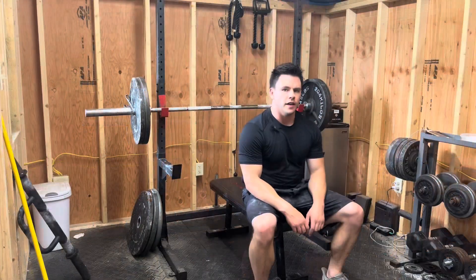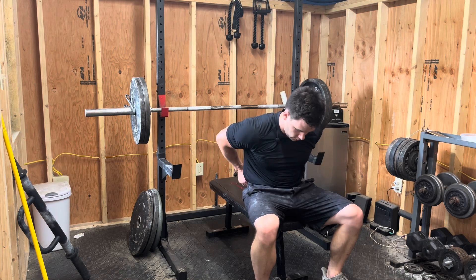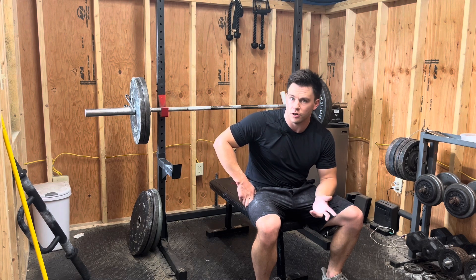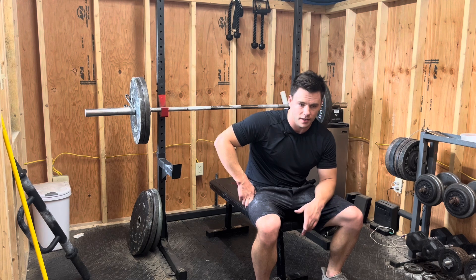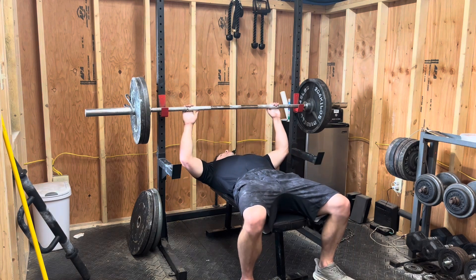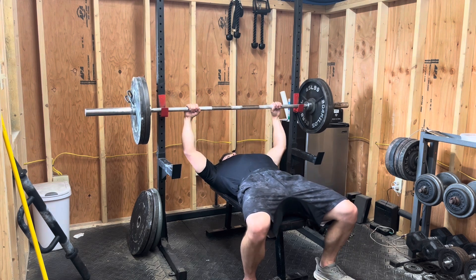Dropping to 225 — last set on flat bench, then moving on to incline and the lighter weight stuff. I feel like 12 should be doable on this, but we'll see because this is the extra set. I've basically just been doing one high-rep set with 260 getting six to eight reps. Considering the lower body weight today, I don't think going heavy would be good — gotta pick and choose your battles.